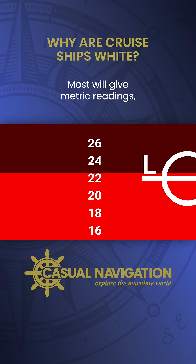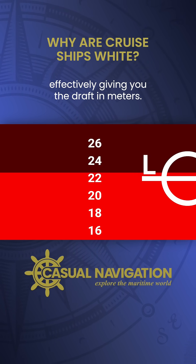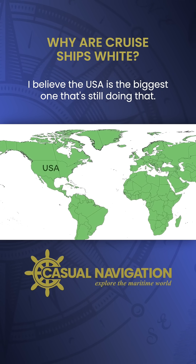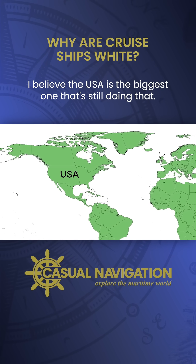Most will give metric readings, effectively giving you the draft in metres, though there are countries that do give the draft in feet. I believe the USA is the biggest one that's still doing that.